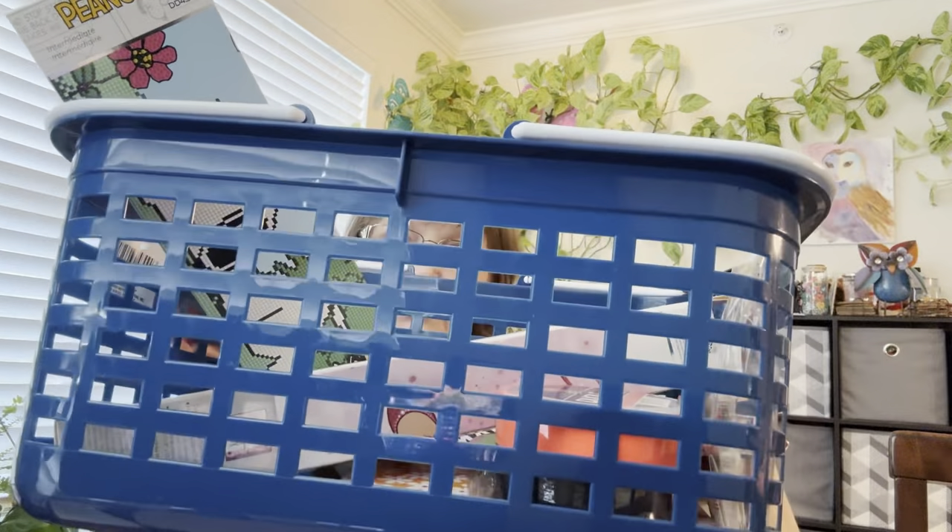For this video I have a tiny haul from Dollar Tree, Michaels, and Walmart. I'm putting them all together because it's literally only a couple of things from each store. I also picked up bingo prizes, a little basket for Mother's Day, treats, crossword puzzles, word finds, and the usual stuff I get there.